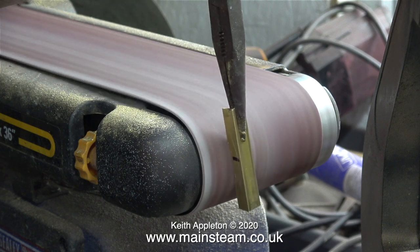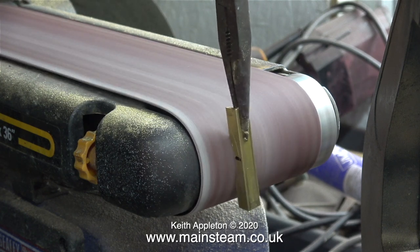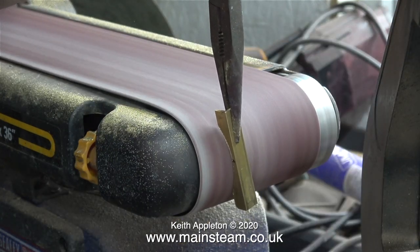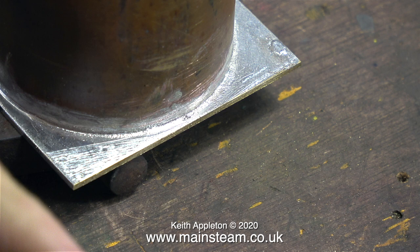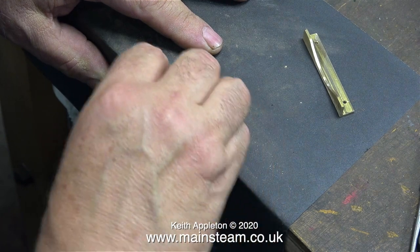It's simple and quick, doesn't require a great deal of skill, and it's very easy to just follow the line and grind away the metal I don't need. If I'm honest, I took away a little bit more metal than I should have done, but it will be fine because this is not a precision part. I'm just going to solder it onto this bit.